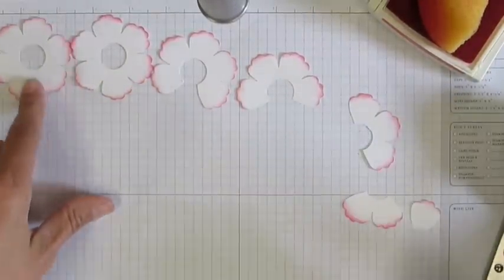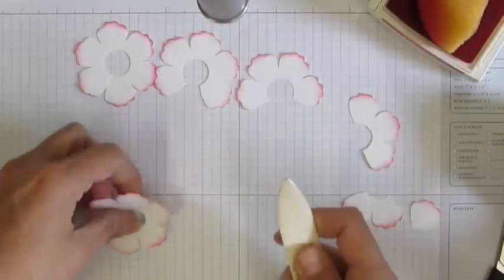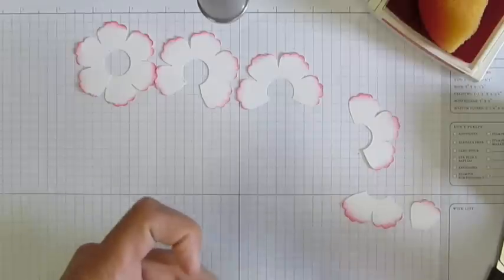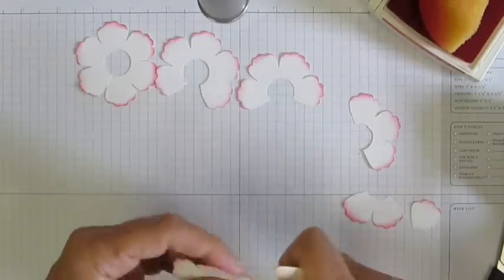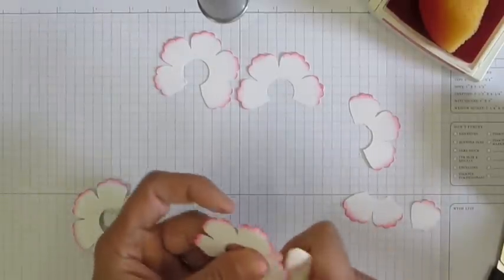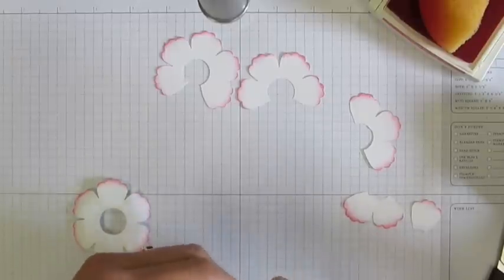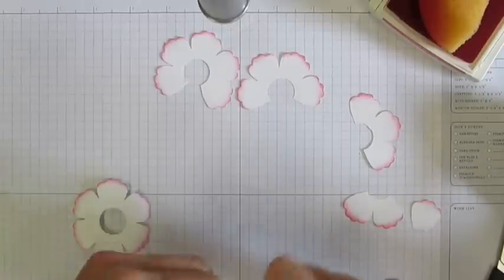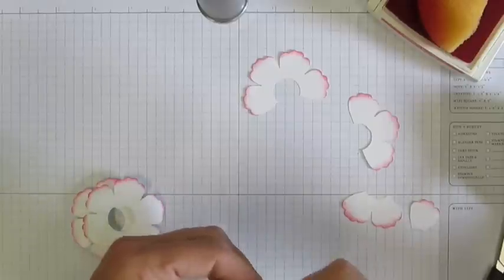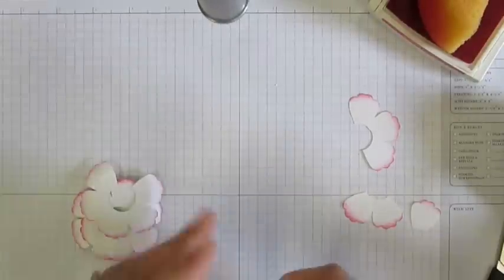Basically it's six, five, four, three, two, one. Once you've done that, I take my bone folder and just curl my edges back. I like to use the tip of my bone folder and I curl all my edges back on every one. I do it to every layer.